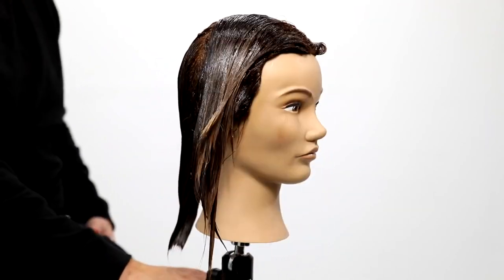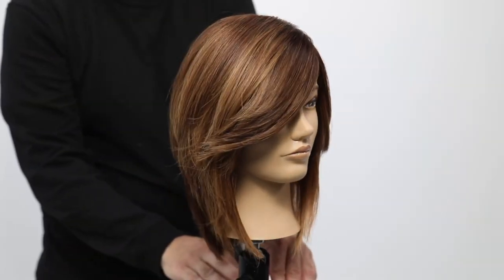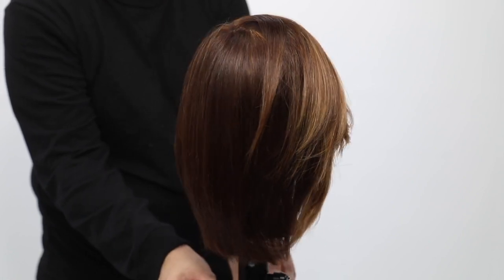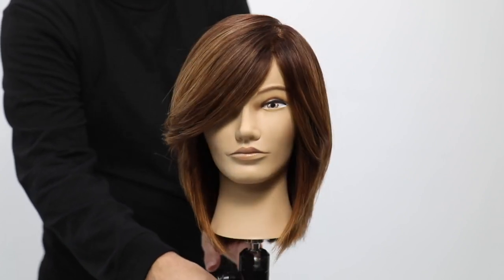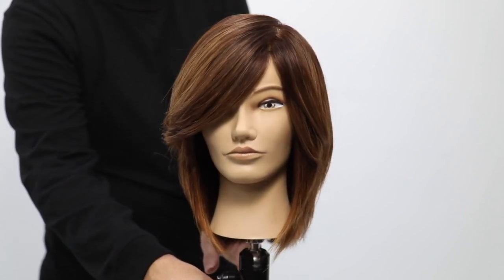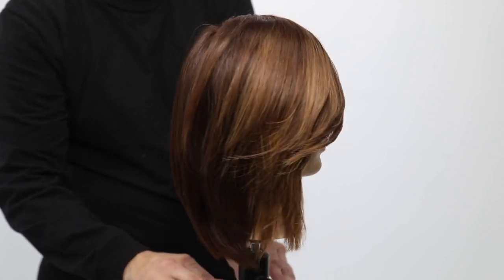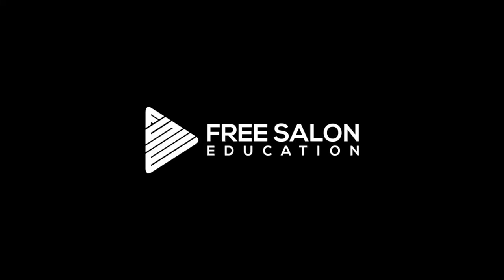Notice how beautiful those tones go together. You tone down that blonde to a crisp level 8 — it doesn't need to be a 10. And then you have that level 6, that warm, beautiful golden tone coming through. The Natural Warm series from Joyco. Hope you guys like this video — if you did, let me know in the comments below. Thanks for watching.